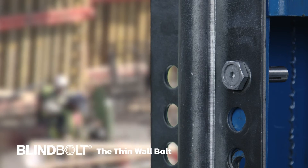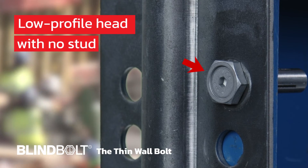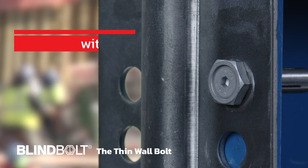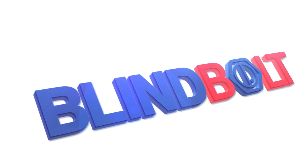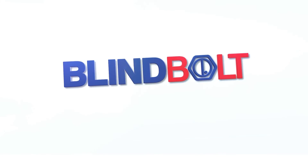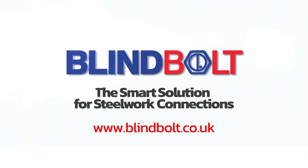After installation, our thin wall bolt leaves a neat low-profile head with no stud, ensuring a clean and professional finish. Trust the thin wall bolt as your smart solution for steelwork connections.